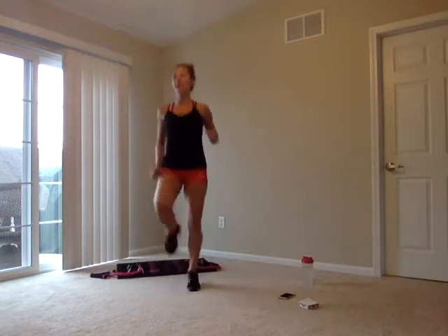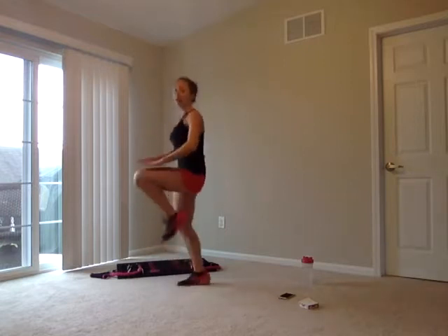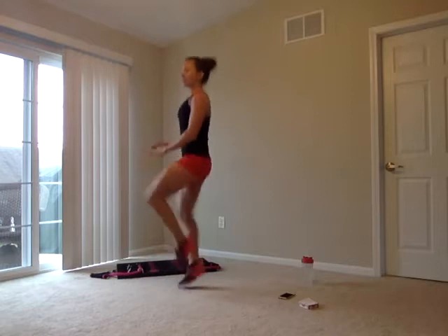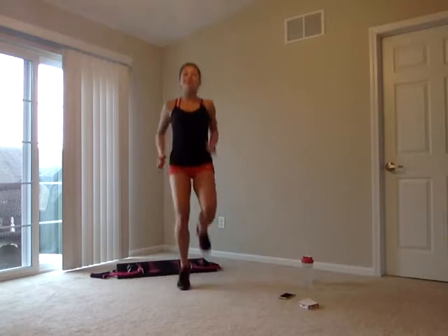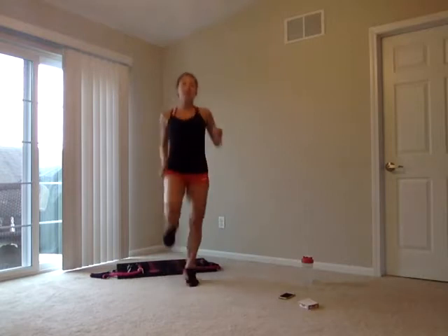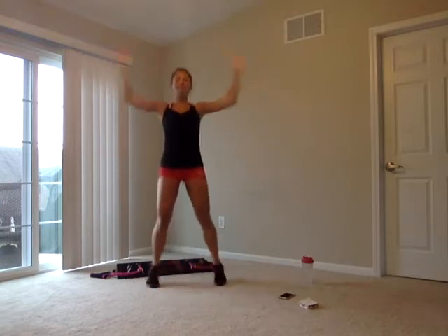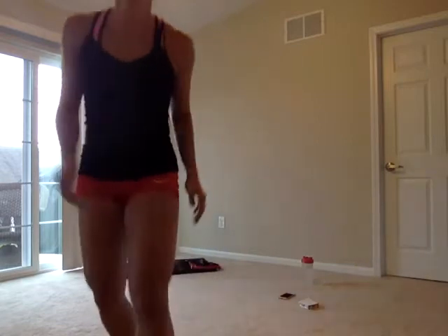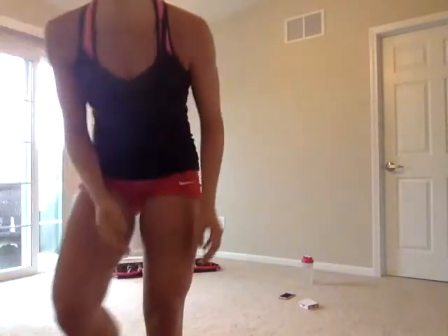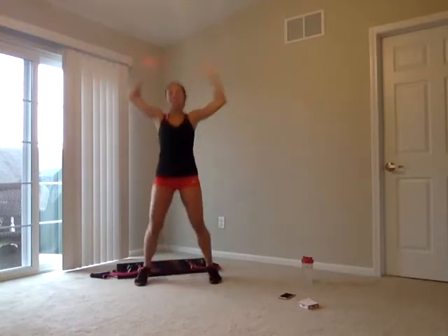Let's get those knees up. Can you get them higher this time? Have those hands out in front of you — pump those knees up. Belly is in, letting those abs draw your knees up. Jumping jacks next. Take that modification if you need to.